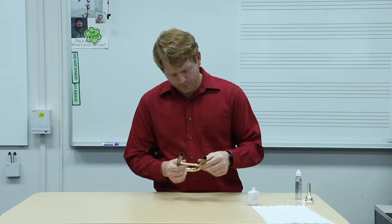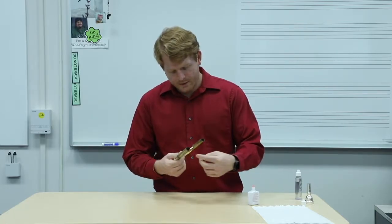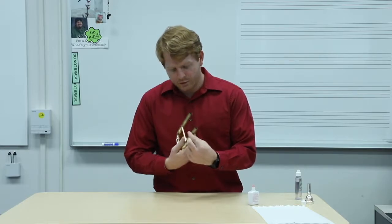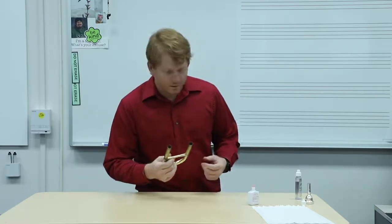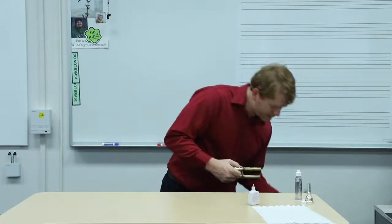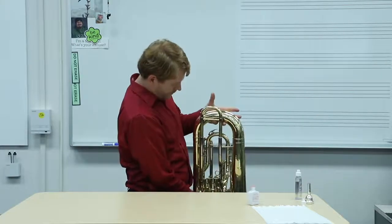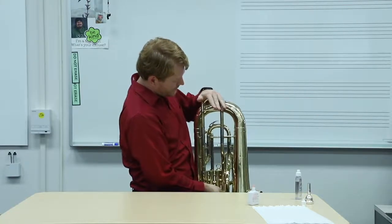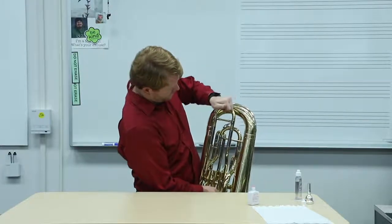You want to spread that out with your fingers so the grease gets evenly distributed throughout the post. Once that's done, take the euphonium and put the slide back in. Make sure again that you are pushing the valves down, and the slide goes back in.